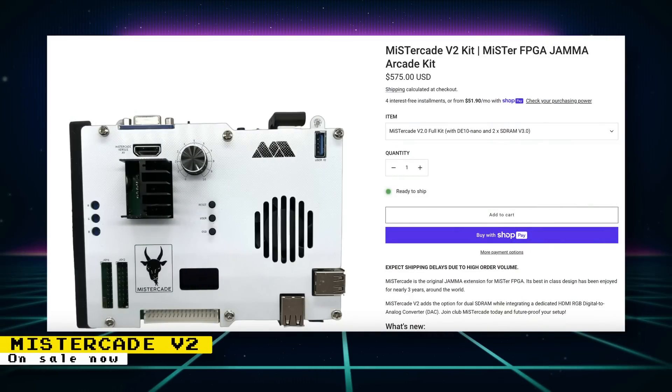MiSTer Cade version 2 kits are now available for sale at MiSTer Add-Ons. These kits connect a MiSTer FPGA setup to a JAMMA arcade cabinet. New in version 2: 24-bit video output helpful for PlayStation, Saturn, and Nintendo 64 cores; an enhanced control interface supporting 8 buttons per player; an improved coin counter circuit optimized for better reliability and accuracy; and integrated breakout headers that combine the MiSTer Cade versus and joystick harness into a single streamlined board, reducing clutter inside the arcade cabinet.